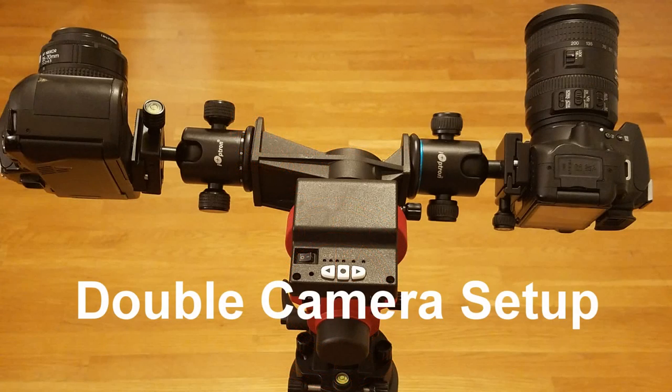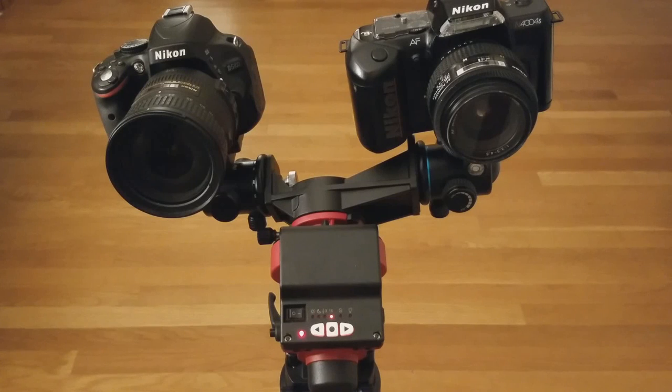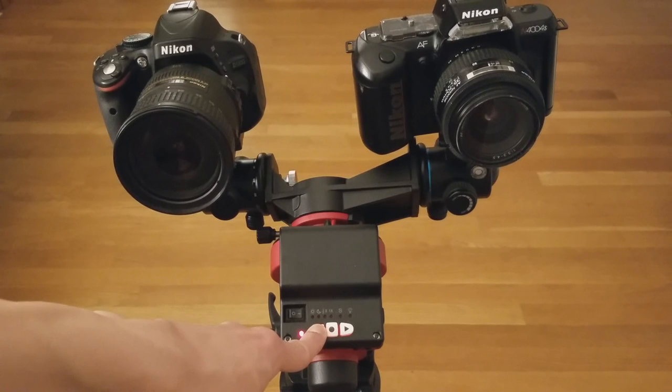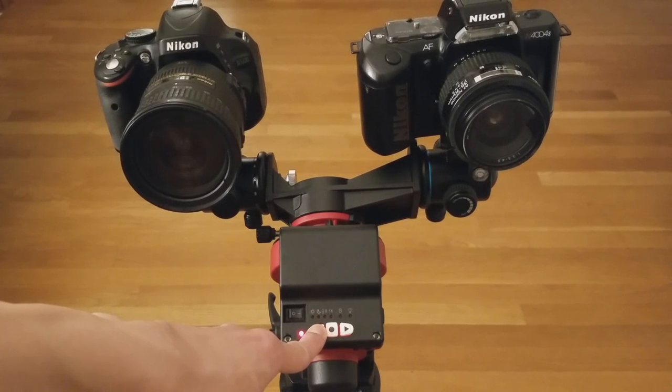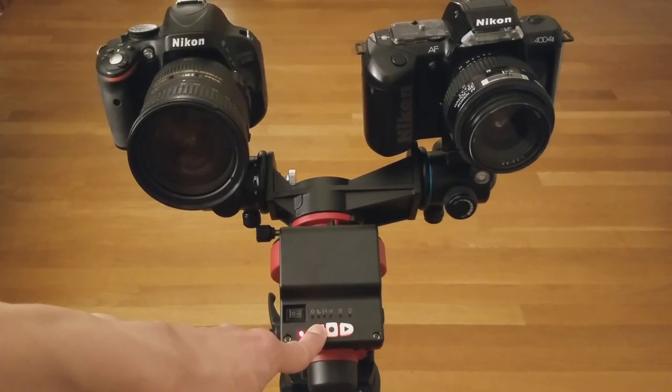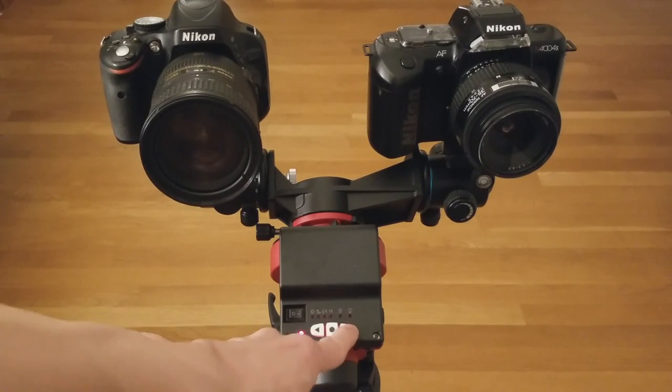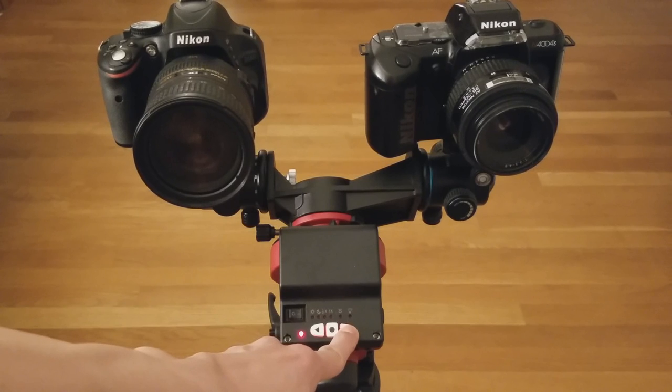Now we are demonstrating a double camera setup, which can be used to attach a second camera or a guiding camera. To slew the RA axis, simply press and hold the left or right button on the SkyGuider. Observe the slewing of the cameras as each button is pressed accordingly.